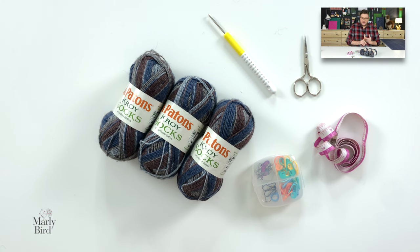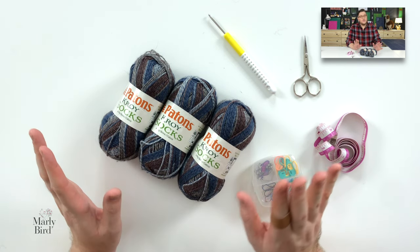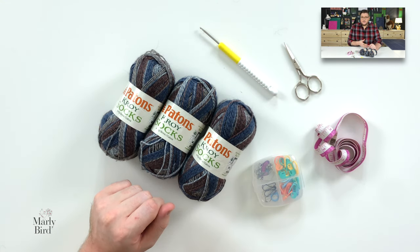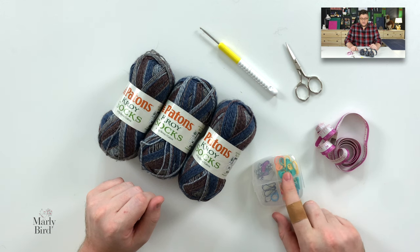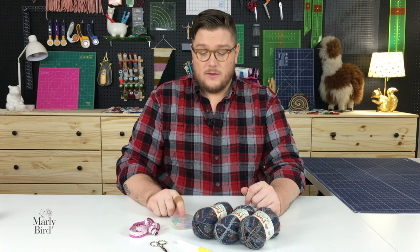When crocheting socks, you don't need a whole lot of materials — just five things. You need sock yarn; my favorite is Patons Kroy Socks, which comes in self-striping and solid. You need a crochet hook — this pattern calls for a 2.5 millimeter, but use the one that gets you gauge. You'll need scissors, a tape measure, split ring stitch markers in three different colors, and a tapestry needle for weaving in ends.